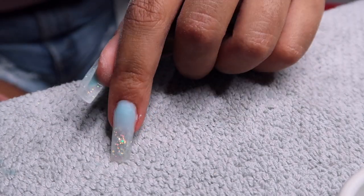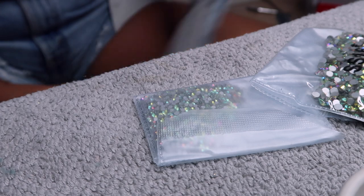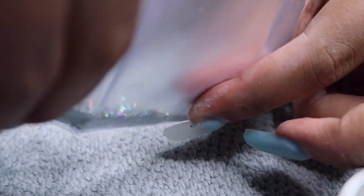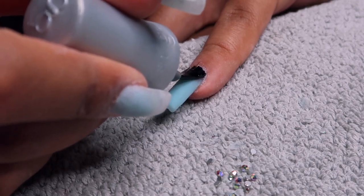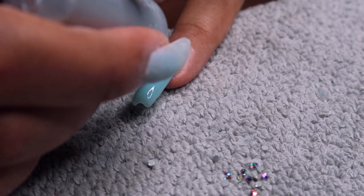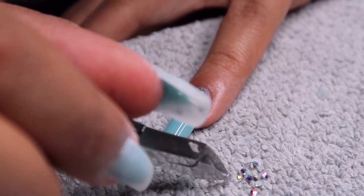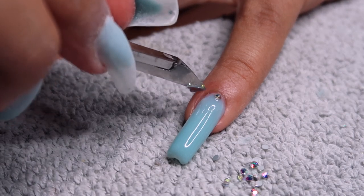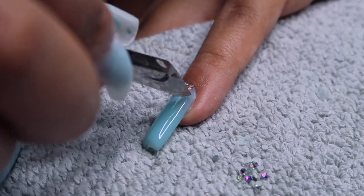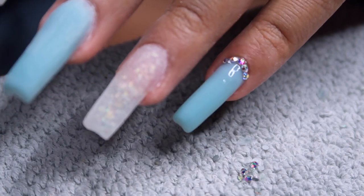I'm cleaning my nails with a little alcohol, then going in with these little rhinestones — I got these off Amazon too. I have two different sizes: really small ones and larger ones. I'm using my Gelish top coat from the Gelish kit and doing a layer of that first. I'm doing rhinestones on my pinky and middle finger. For the pinky, I did a layer of top coat, cured it, then added a bit more near the cuticle area and did a little semi-circle of rhinestones right along the cuticle — it looks so cute!